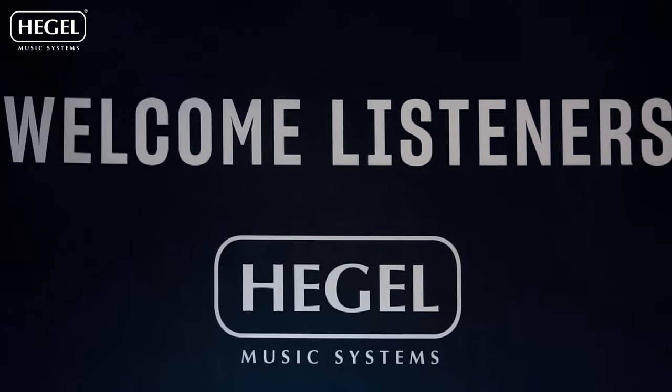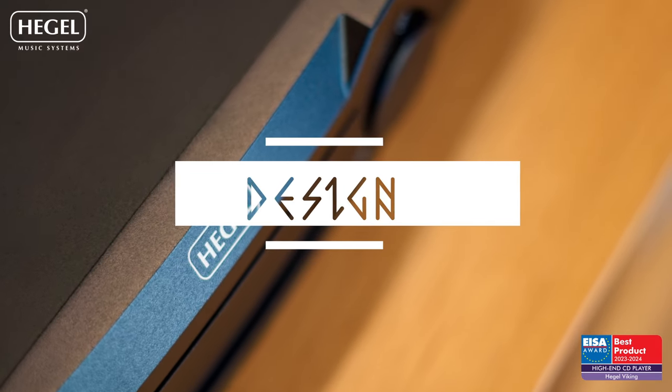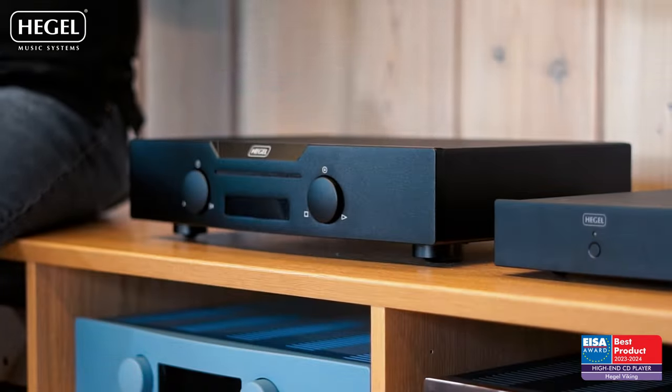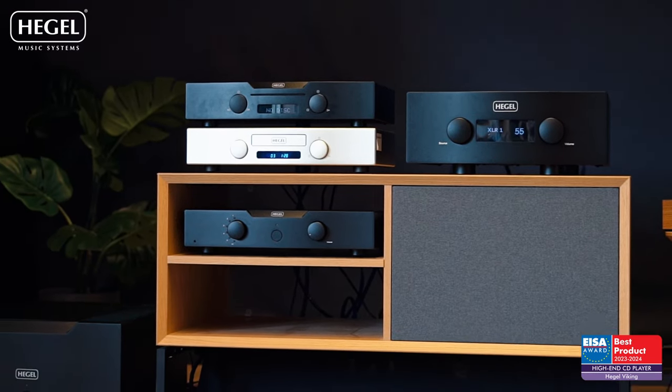Welcome to the Hegel YouTube channel. My name is Anders and today we're going to talk about the new Viking CD player. Here it is. As you can see, it's got the new design that's coming from our reference P30A.